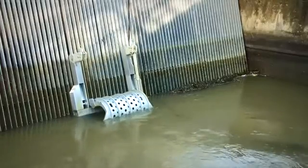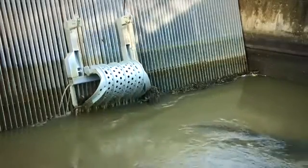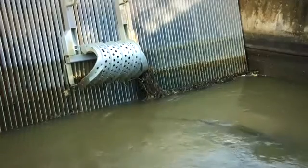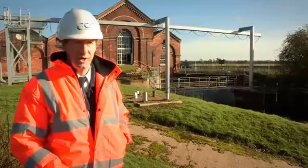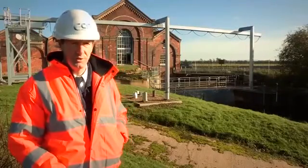Now that the unit is installed we've gone through the trials and commissioning. It is running, but we are going to do full training for all the pump station men that work in the area so they're able to operate it and do simple maintenance to keep it running.